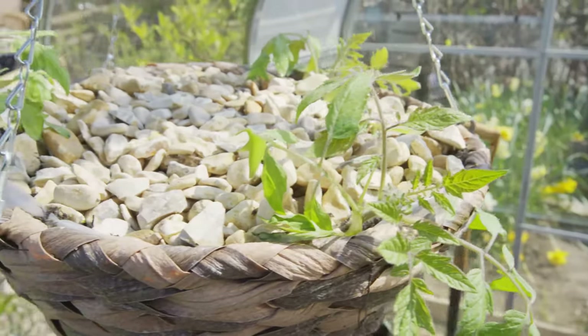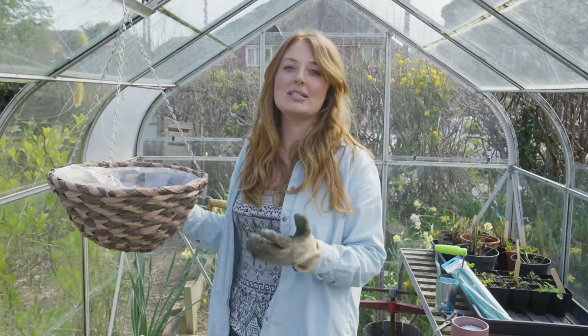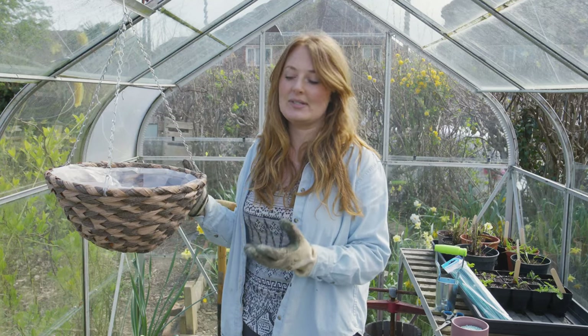These tomatoes will be absolutely perfect for adding to your salads. We're doing this in the greenhouse today because tomatoes cannot get any frost, so we're going to plant them up, leave them in here, and then as soon as the last frost has passed around May time we're going to get them outside.